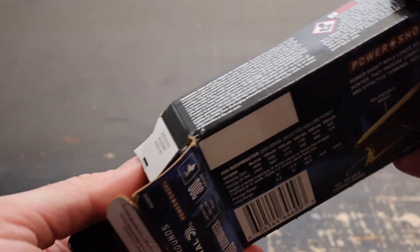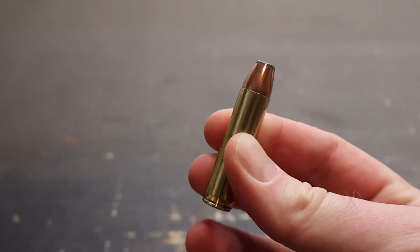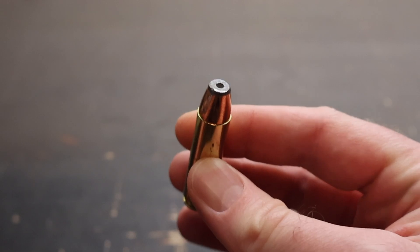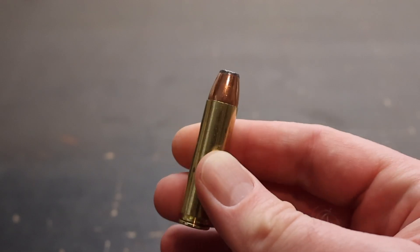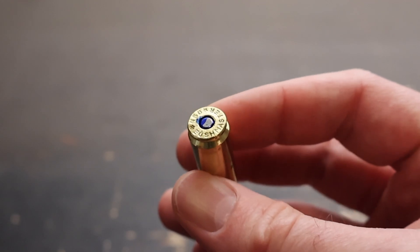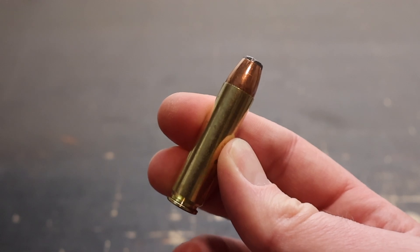Let's pull one out and take a look at one of these heavyweights. Here it is nice and clean. The hollow point isn't really huge — it'll be interesting to see how much this expands, if at all. That's a heavyweight bullet. You've got your blue sealer on the primers, as per most Federal ammo. Looks really good. Let's see how it does.